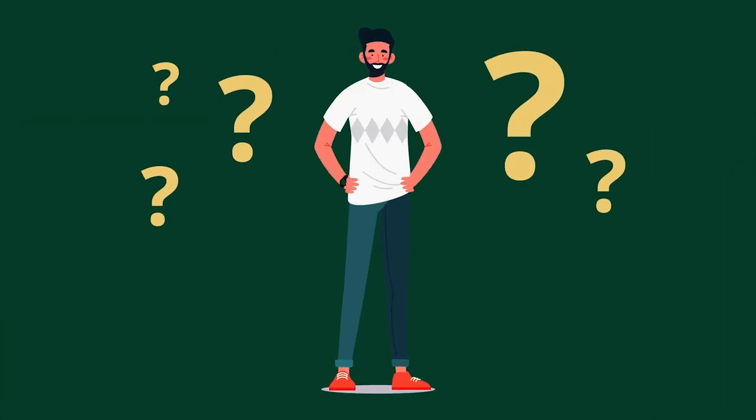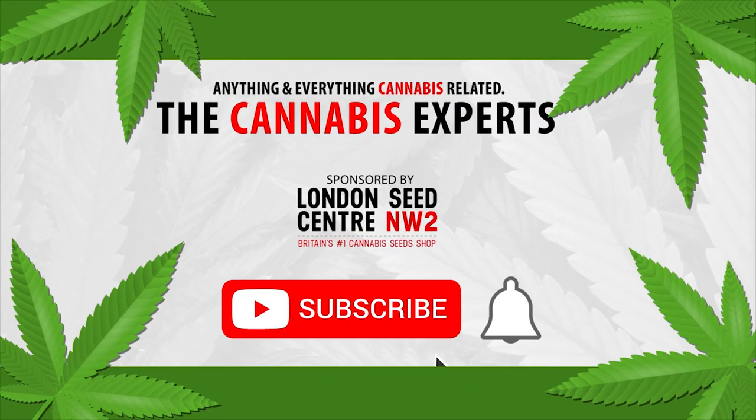Let us know which products you use in the comments section below. And of course, if you enjoyed this video, make sure to subscribe to our channel so you too can become a cannabis expert.